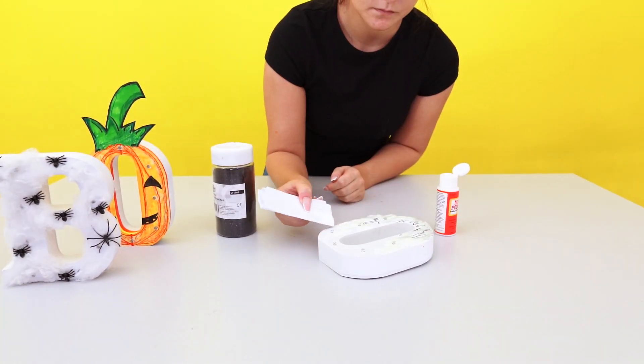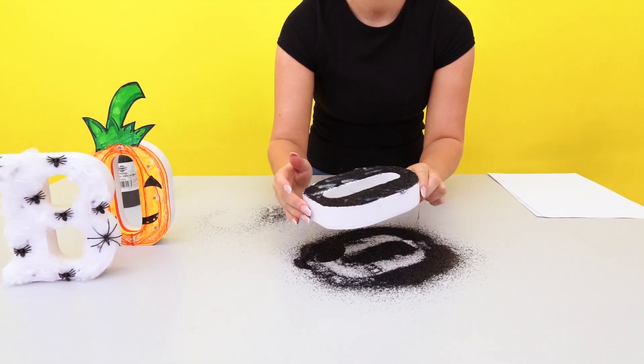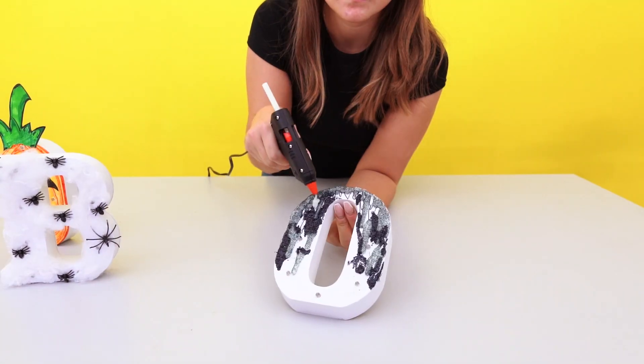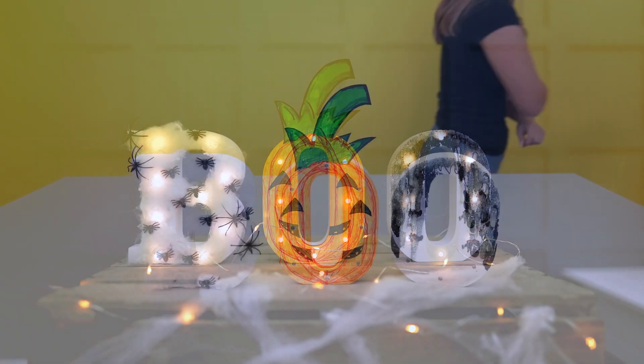Evenly spread the mod podge around the glue drips. Now the fun part — sprinkle the glitter. We wanted the glow-in-the-dark glue to be prominent, so we went back in and added an extra layer of drips over the glitter, and then you're done.